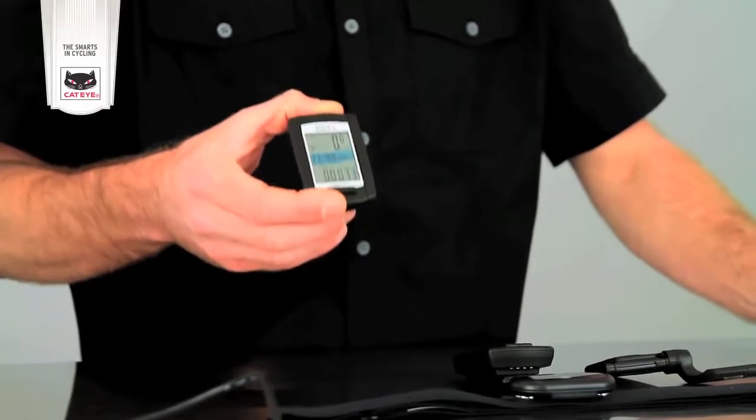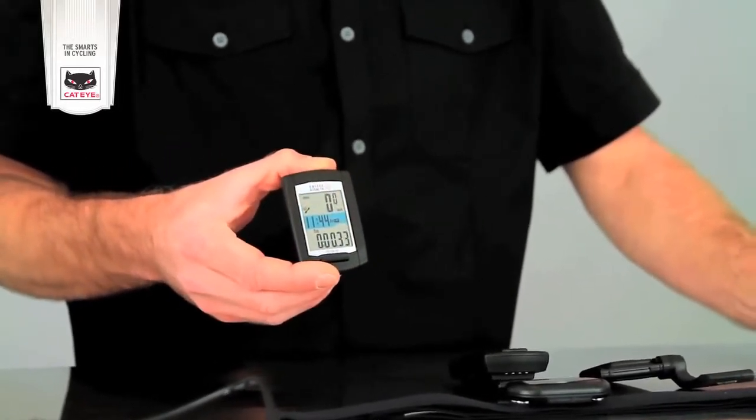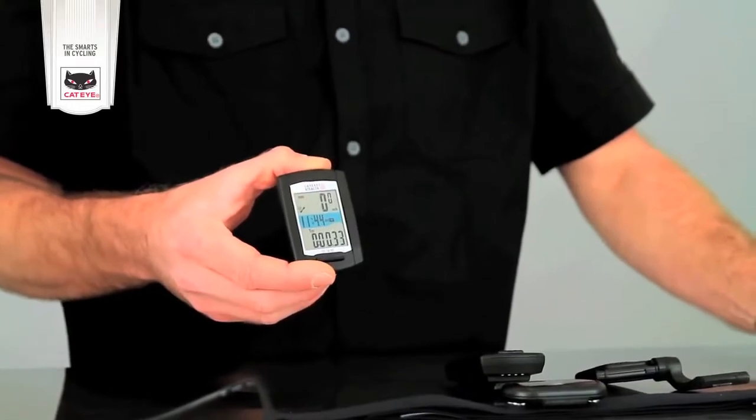The Stealth 10 GPS-enabled cycle computer is simple to operate and easy to use. Because it uses GPS technology, there's no need for a separate sensor, so you can set the computer up super quickly. Essentially, you just turn it on, enter your time zone, mount it to your handlebar, and you're pretty much ready to go.